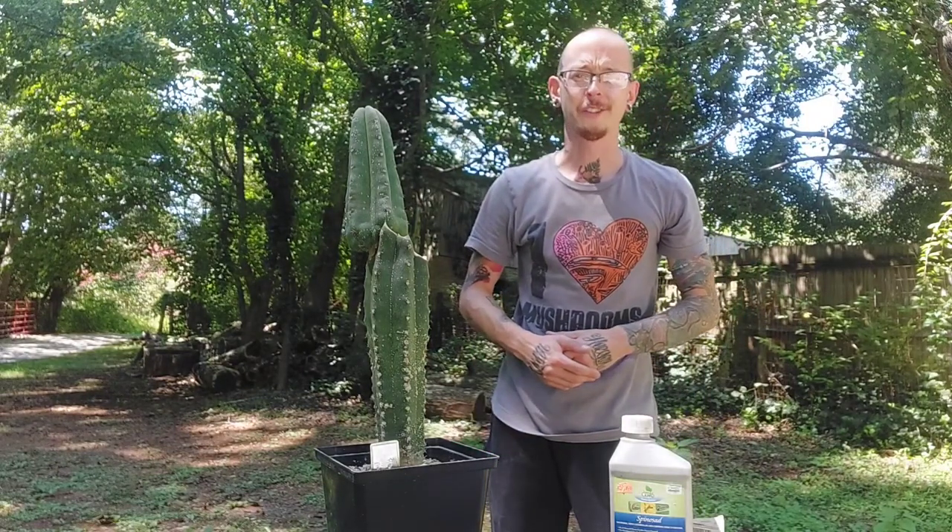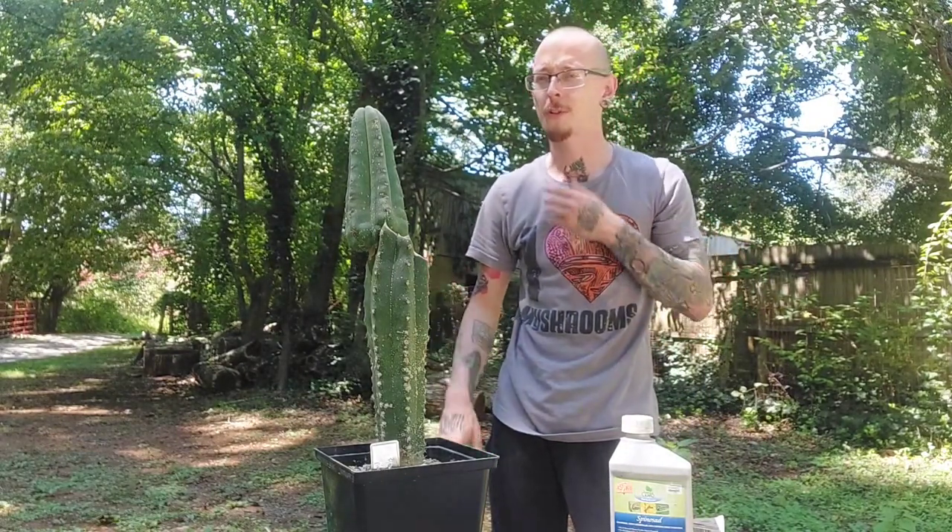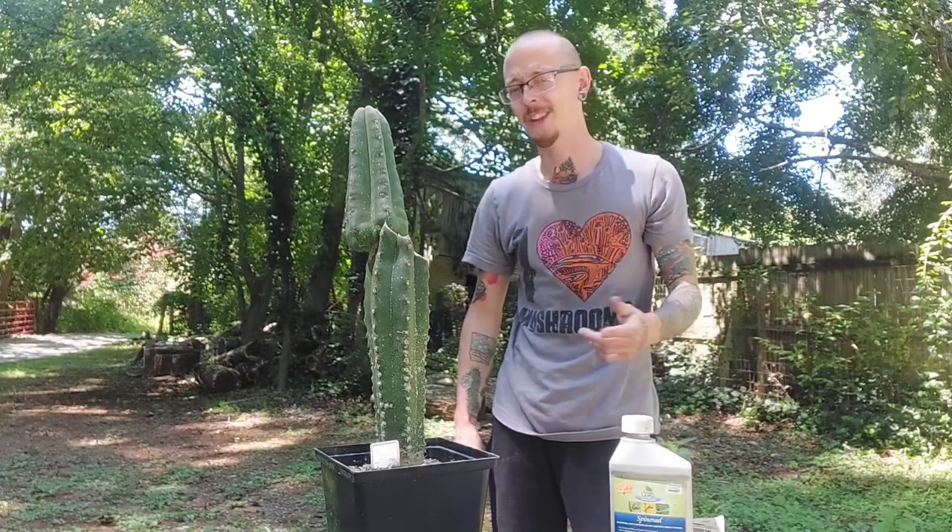So you've got some scale on your cactus. What is it? How do we treat it? The good news is it's really easy. Check this out.